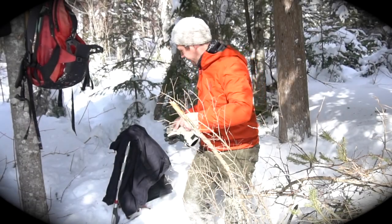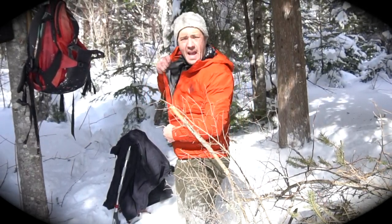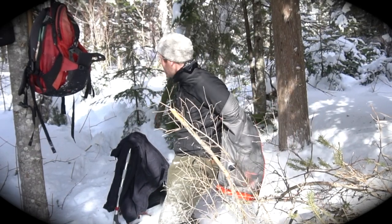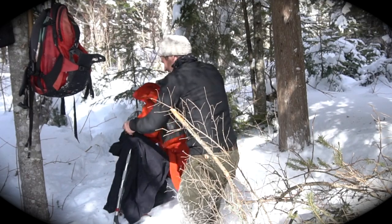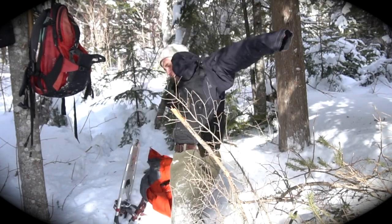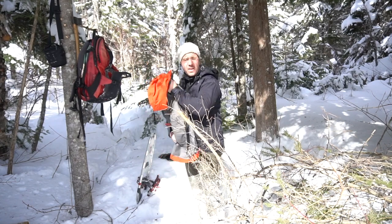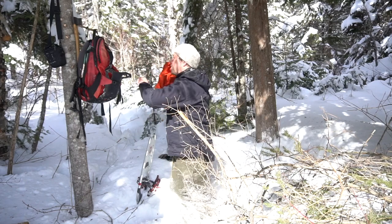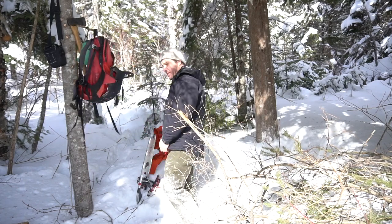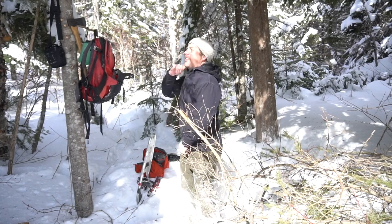Alright guys, I've just changed myself to be a bushcraft man. I was wearing the other jacket because it was very windy — windproof, very good on the way in. But when I work here I like this one better.